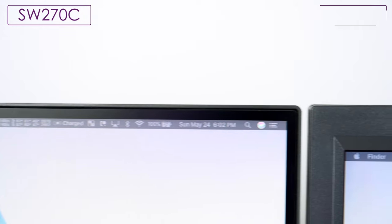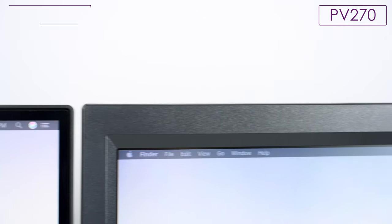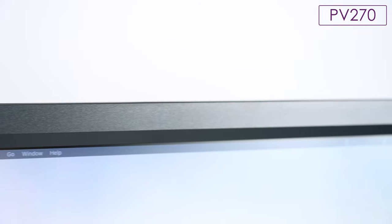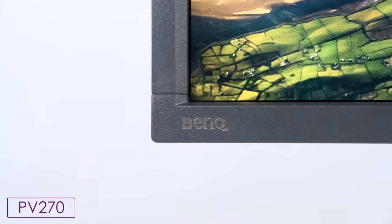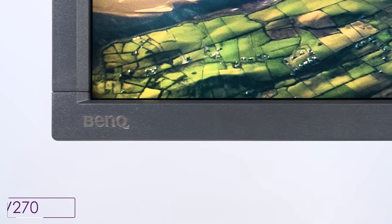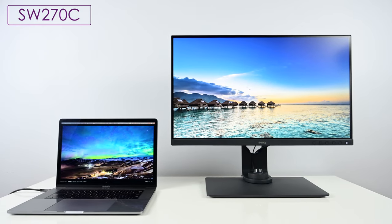Even though it uses the same panel, the SW270C has a very sleek, modern design with an infinity edge on three edges of the display and a tiny bottom bezel. The branding has been made much more subdued — just 'BenQ' in the middle, no more embossed logo or raised icon like on the PV line. The moment you set this on your desk, the minimal infinity edge bezel blends in with everything, bringing it much more in line with current displays on the market today.